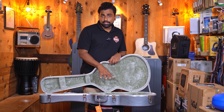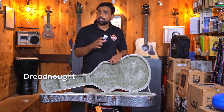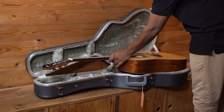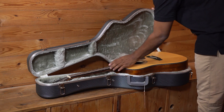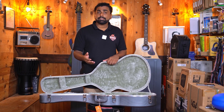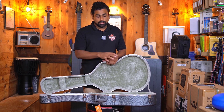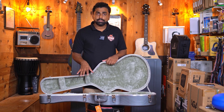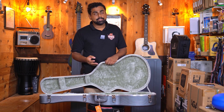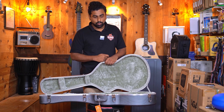Coming to which guitars will fit inside this case: it will fit dreadnought size guitars, grand auditorium size guitars, and even concert size guitars. Dreadnought size being the largest, the other two sizes aren't really a problem. However, I would not suggest any size below the concert size — for example, a travel size guitar would move too much inside this case. So I'll suggest this case for concert, grand auditorium, OM shape, and dreadnought shape.